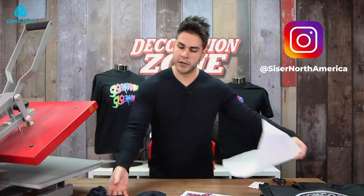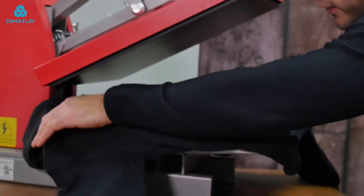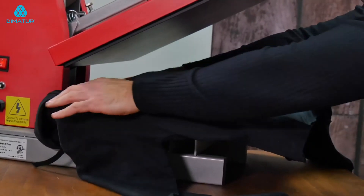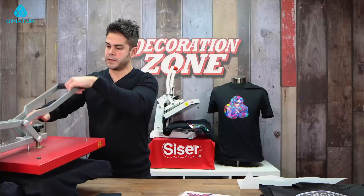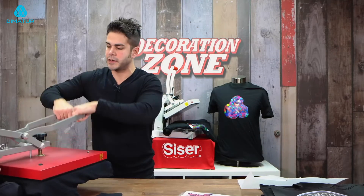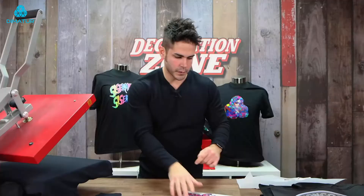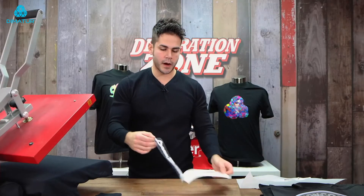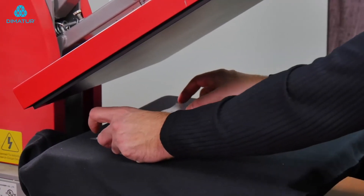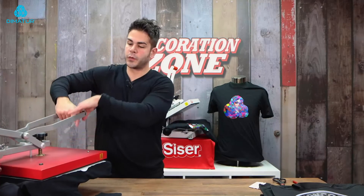The first thing I'm going to do is take my hoodie and find my pressure first. Make sure your hood is off the platen, your strings to the hoodie are off, so you're getting even pressure where you're applying. I'm going to increase my pressure — you want to be at a medium to firm pressure for DigiBrick. So the first one I'm going to do is the front of the hoodie. I'm going to lay my DigiBrick down onto my garment, use a cover sheet, and press for the full 20 seconds.